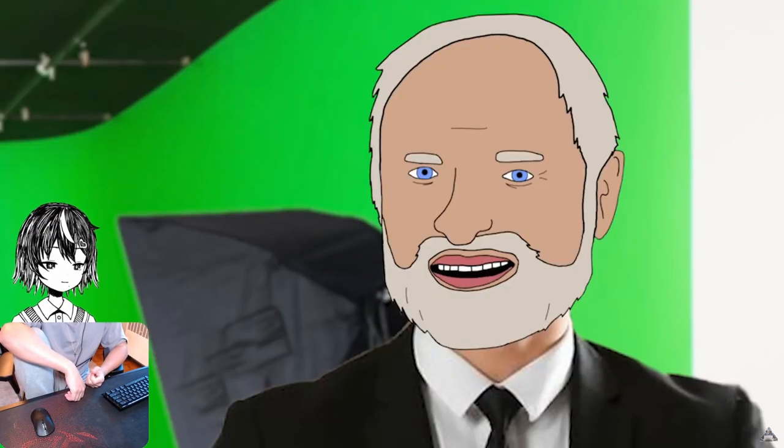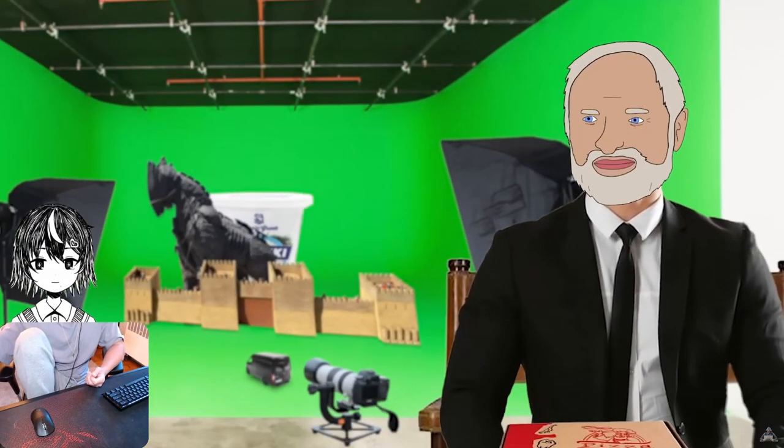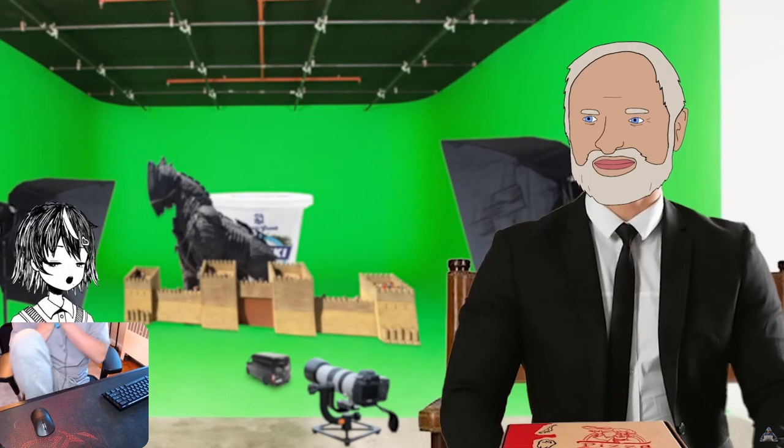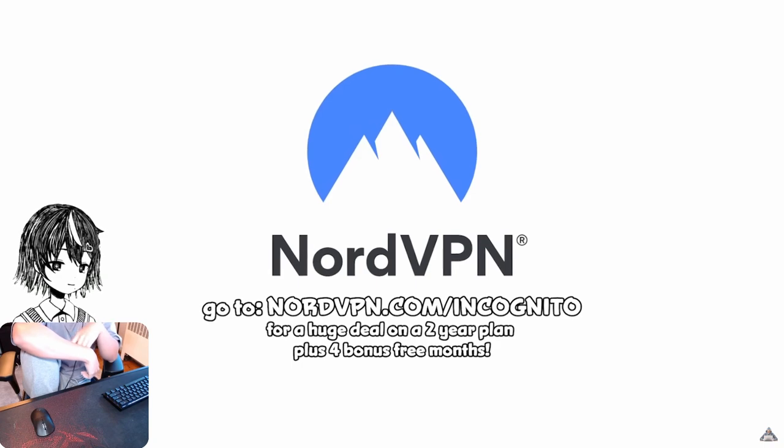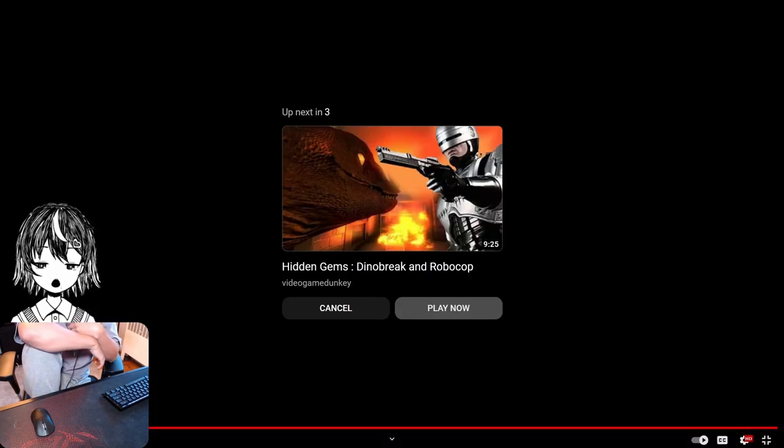And now for the best section of all. Where's the pizza box with the hole in it? Never mind — that's my cue, I gotta go. Catch you soon. Don't forget NordVPN. Pog!